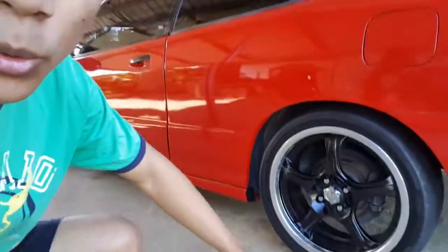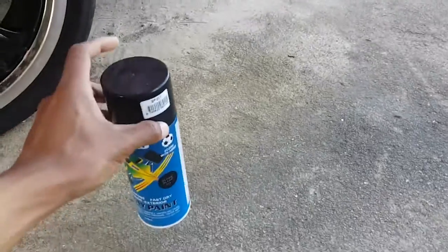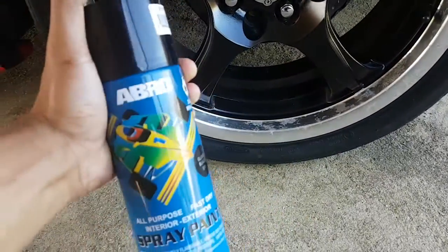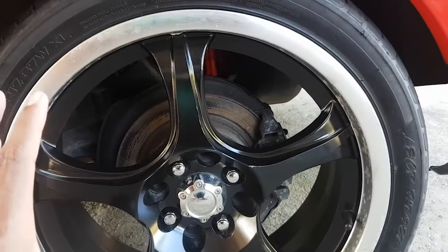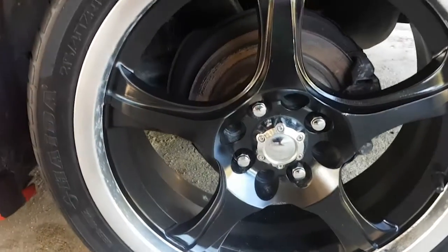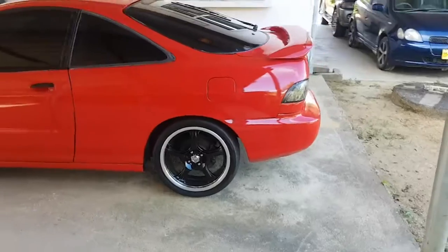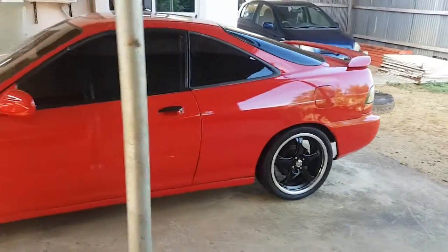I did buy tires and right now they are already on my rims. I also did paint the rims black. I did spray my rims black, just did it with this spray paint so it's not professionally done, but I am planning on spray painting them by a professional. For now it does look good and the tires are already on there. Yeah there we go, tell me that doesn't look nice.